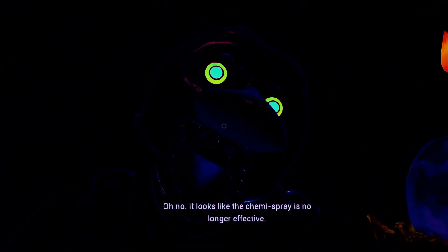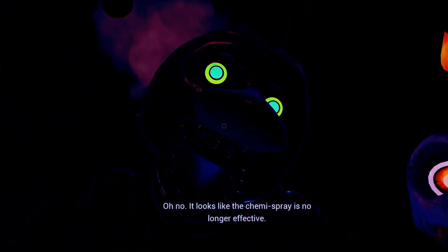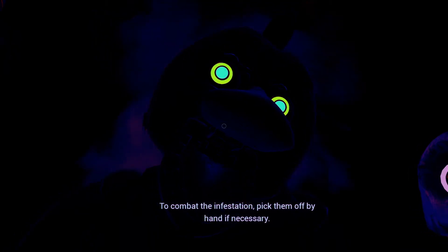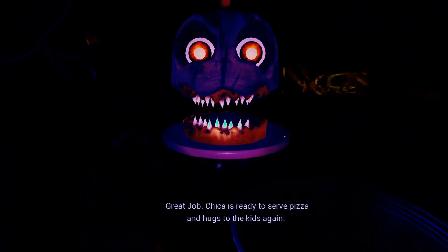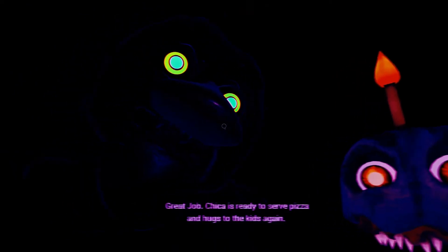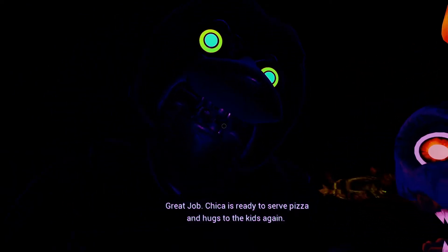Oh no! It looks like the chemispray is no longer effective. To combat the infestation, pick them off by hand and return the cupcake to Chica's plate. Place the cupcake on the plate. Great job. Chica is ready to serve pizza and hugs to the kids again.